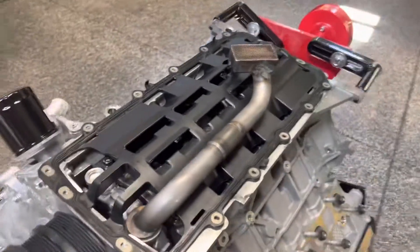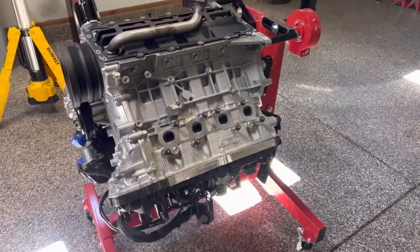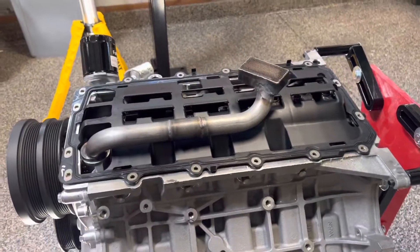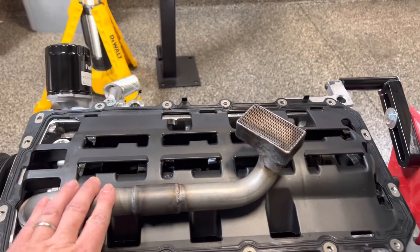But here's where I'm at. I got the engine mounted on the engine stand, got it turned over, got the old pan off, got the oil out, and removed the old pickup tube.